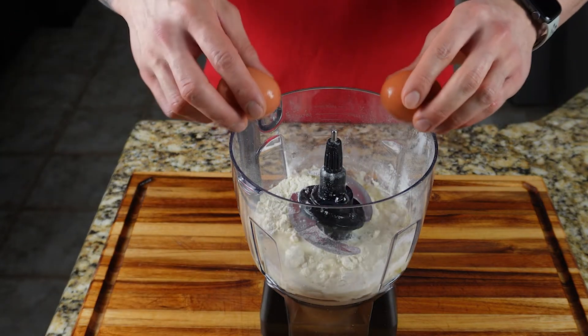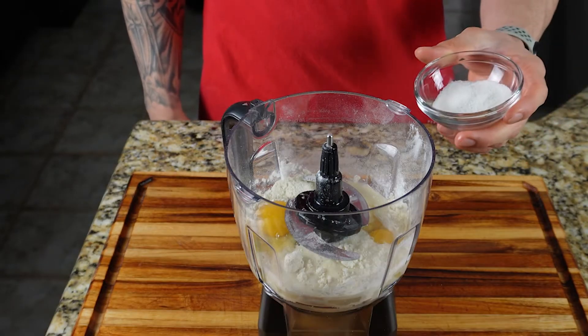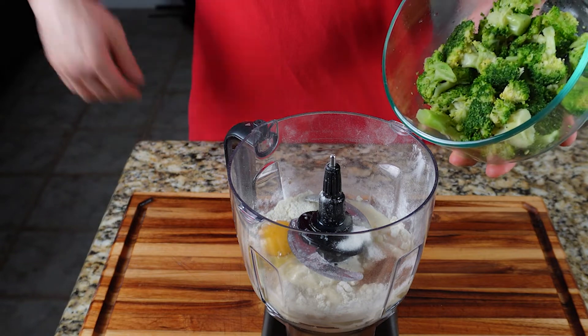Then you want to add two large eggs, two tablespoons of granular sugar substitute — I use Swerve — a half teaspoon of ground cinnamon, and your two cups of cooked broccoli.